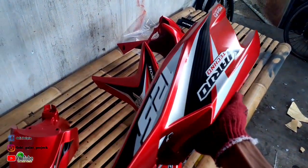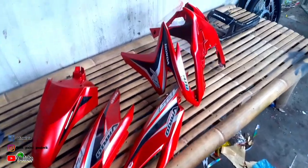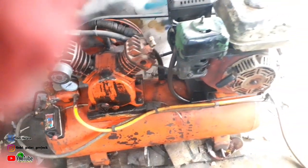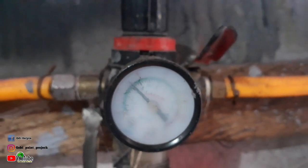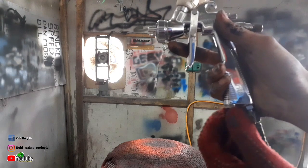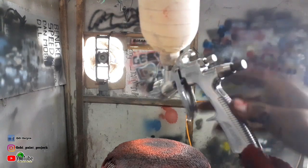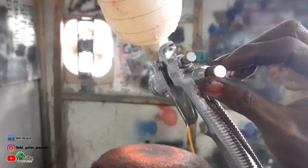Untuk media yang akan kita clear di video kali ini, disini sudah kita siapkan bodi halus dari Vario 125 yang sudah kita repaint warna candy merah. Untuk kompresor, saya menggunakan kompresor diesel setengah HP. Untuk tekanan angin pada regulator yang saya gunakan menunjukkan 2,5 bar atau 35 PSI. Untuk settingan spray gun, kita buka penuh karena kita sudah menggunakan regulator tekanan angin. Selanjutnya kita setting tebal tipisnya cat, disini saya coba buka di 2,5 ulir.